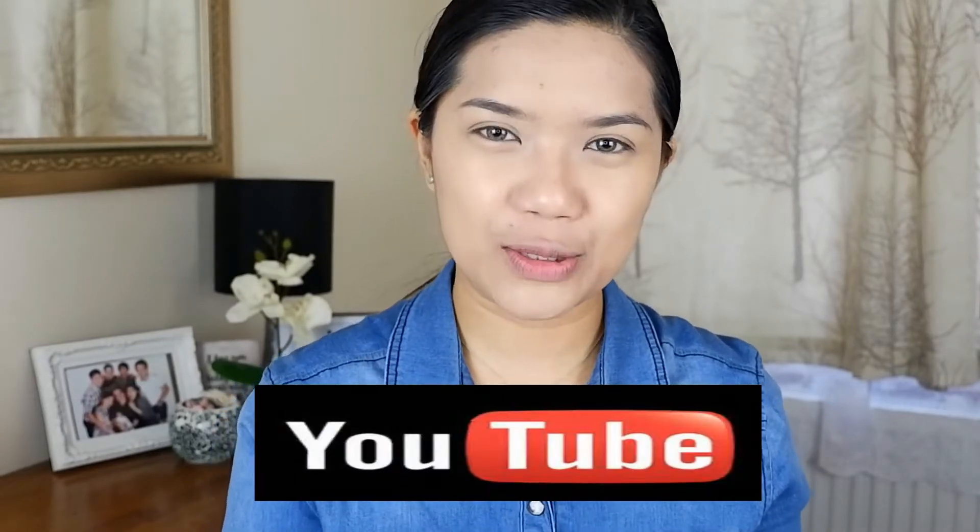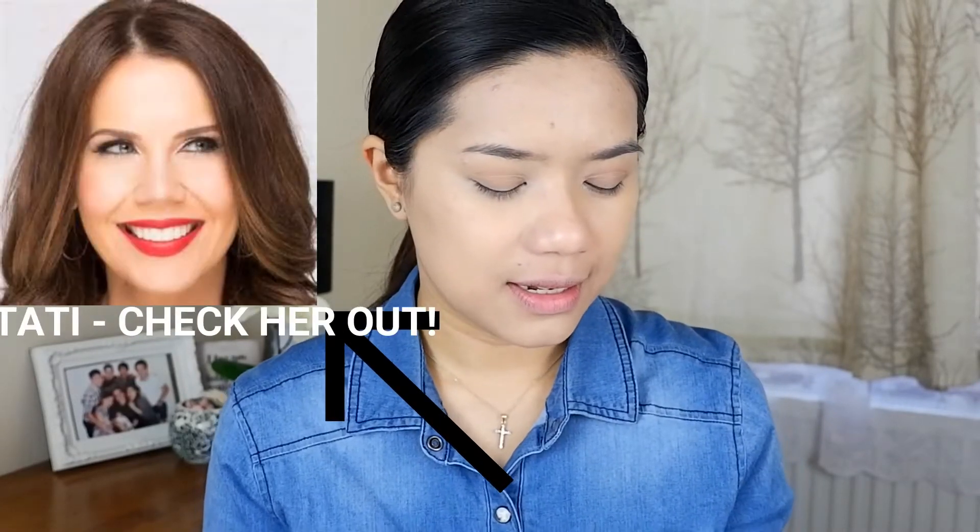When I watch YouTube, my favorite makeup gurus always rave about the foundation from this line, which is why I love using these products together.